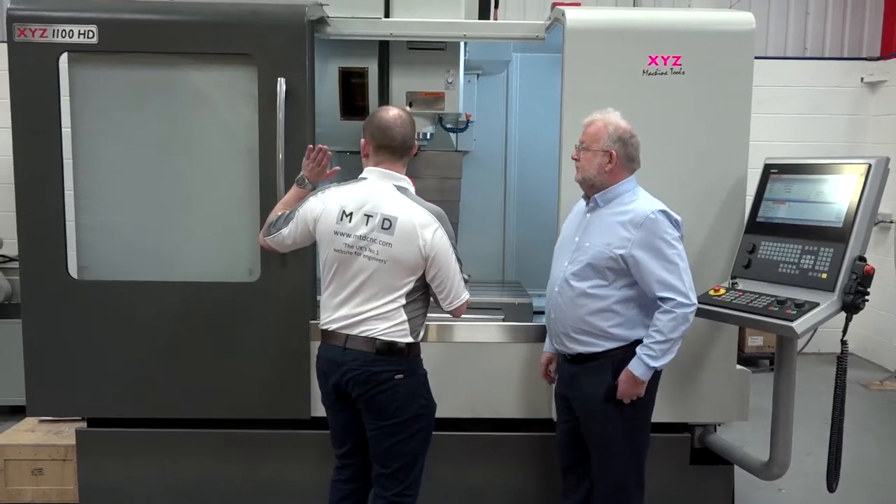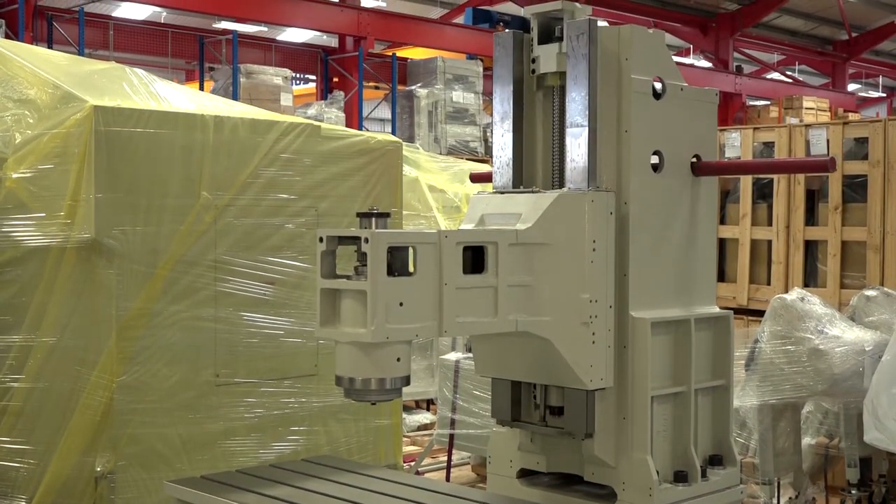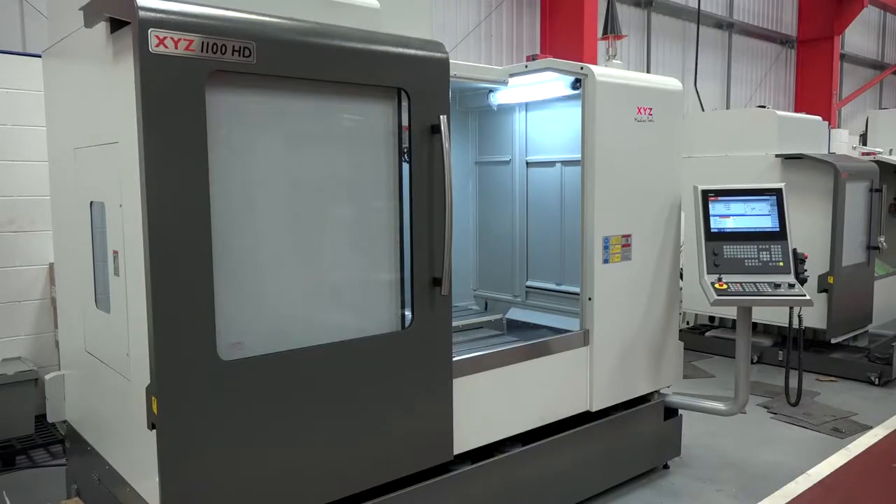Nigel, recently introduced into your range is the new 1100 HD vertical machining center. What's different with this to the predecessor model? Well, it's got bigger travels in X and Y — 100mm in X and 50mm in Y — so we've got 610 in Y, a 10,000 rpm spindle standard, 38 ATC, whereas the other one was 24. But most importantly is the construction of the machine — we've got a solid base that runs the whole length of the machine that you'll see later today, and we can put 1500 kilos on this table.